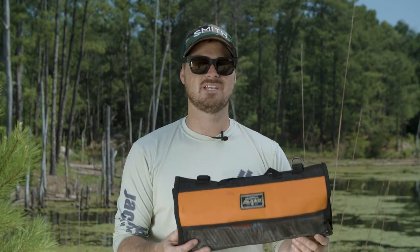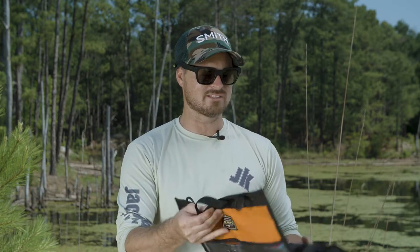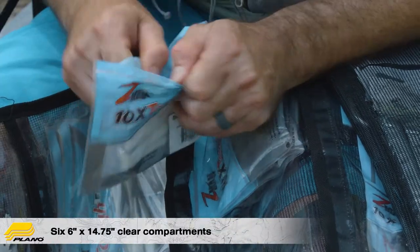One of the solutions is the Z Series Wrap and Roll bag. Here you can see it's got a nice handle to carry it. I can unwrap it — I've got all of my soft plastics in the clear compartments here. They're easy to get into.